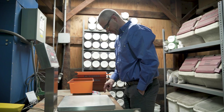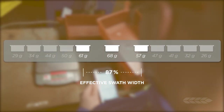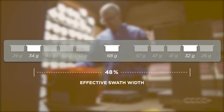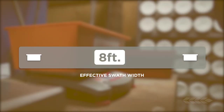Empty all the containers and weigh the contents. I like to make a little diagram so I can record the weight and position of each tray. Once all trays are weighed, move from the center tray outward until you reach a tray that represents, on average, a weight of 50% less than the center pan — this represents the edge of your effective swath width. The label for the product says the width of coverage is 8 feet, and we have now confirmed that.